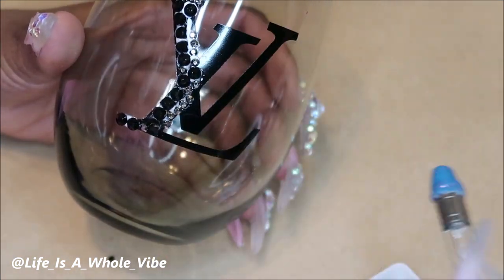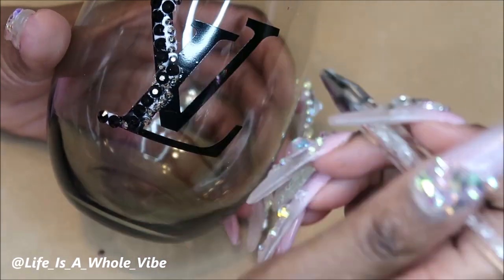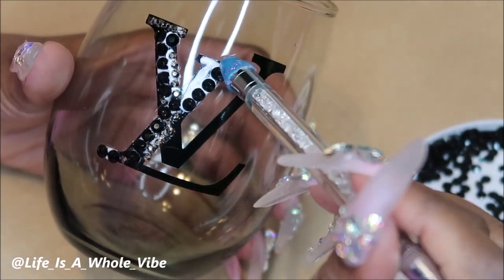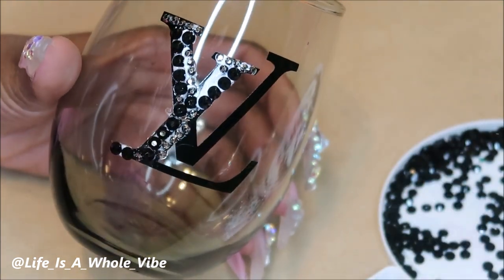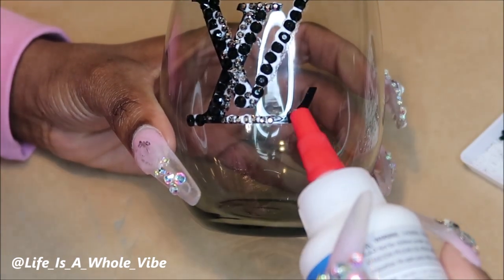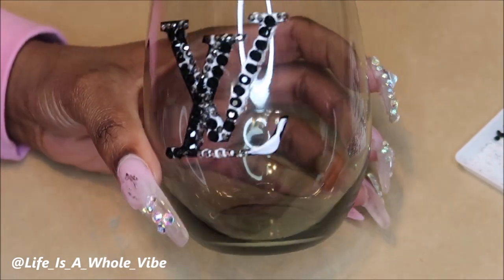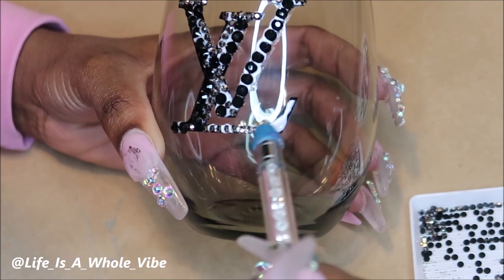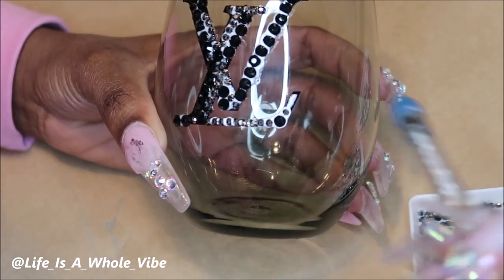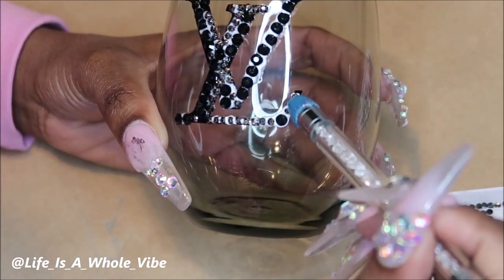So this is something that you can definitely make as a lovely gift, or you can also have something like this as a party favor. I'm going to be making some Valentine's Day baskets, so I may include these in them as gifts as well. Just make sure that when you add your rhinestones, you try to stay on the decal as best possible. It looks like I'm using a lot of glue, but I'm actually not — I just couldn't find my precision tip bottles. This glue does take at least about 48 hours to dry before it looks all the way clear, but it does dry clear.